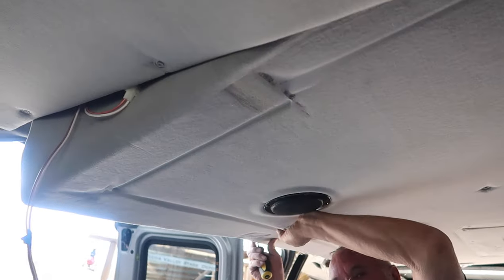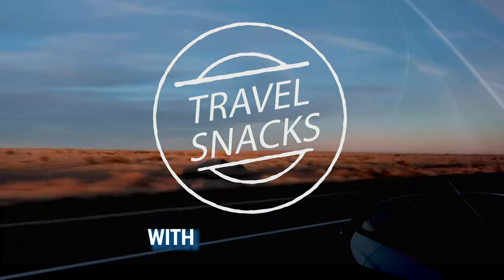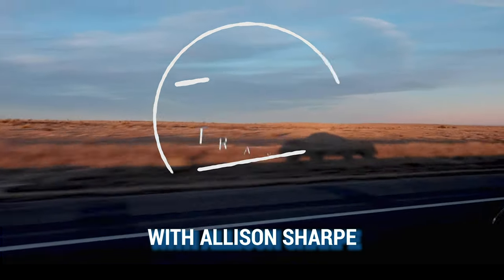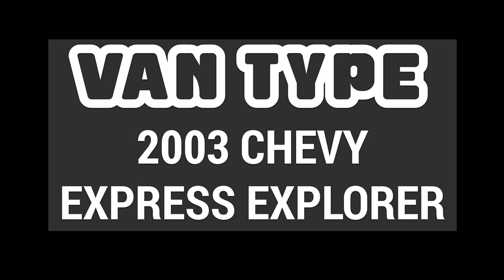Hello snack pack, welcome back to Travel Snacks. Today's episode is all about gutting — or rather, taking everything out of — this van so we can start from scratch. We're removing the carpet, wall paneling, ceiling paneling, everything. We'll also need to consider wiring, lights, and stereo stuff. We have a lot of work to do, so let's jump right in. We are not professionals — if you follow anything we do in this video, it's at your own risk.